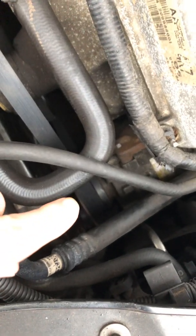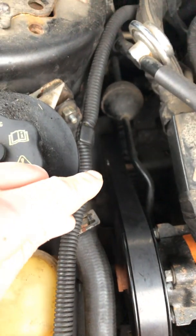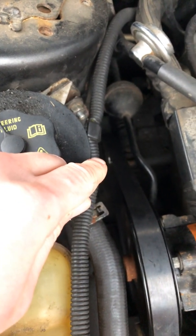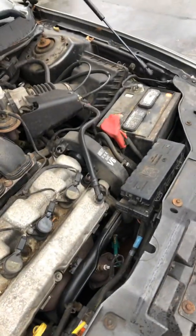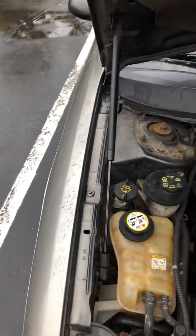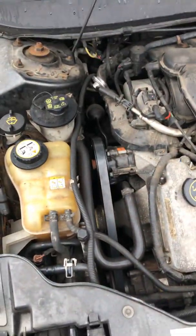That pulley right there is for the AC compressor, and then that pulley right there at the end of my fingertip is for the alternator. So I drove for about a half hour and drained my battery completely before I parked, and then started the next day and it just won't start — it won't even turn on.